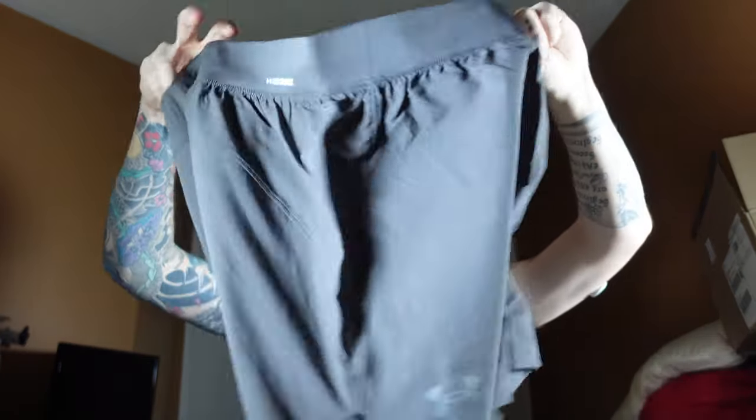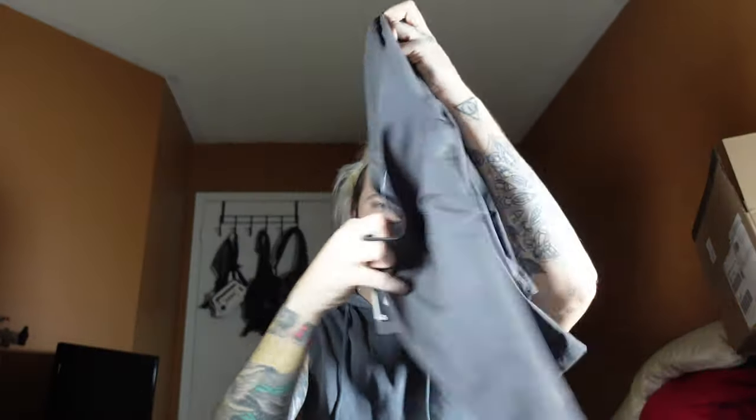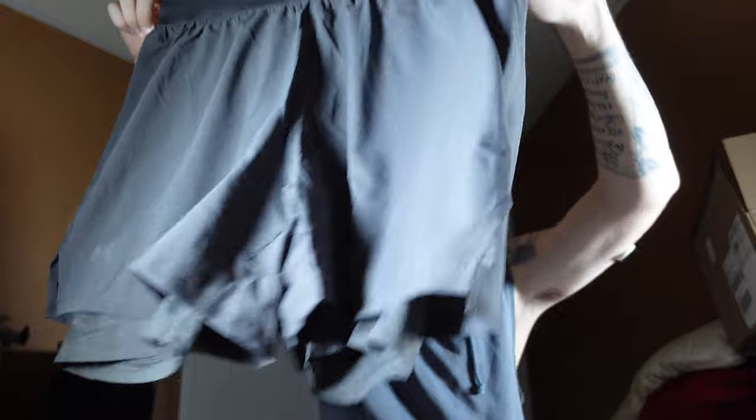Opening it up now. I believe this is a five-inch short — it looks longer than most of my others, but we'll see. There's the front of the short — all you have is the Under Armour branding on the right side. I believe this has a speed pocket, and yes, there's a small speed pocket on this side. I'll see how my phone fits in there, since that's what I use the speed pocket for. There don't appear to be any other pockets on the side. You've got the pull tie on the inside, and you can see it has the liner.